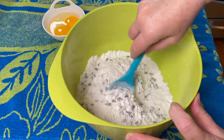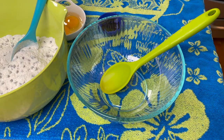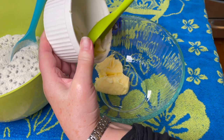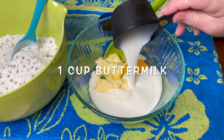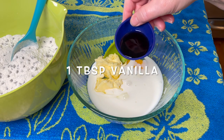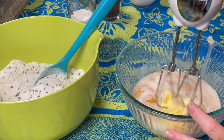Get out another bowl and a large spoon, and add half a cup of soft butter. Then add two large eggs, one cup of buttermilk, and one tablespoon of vanilla. Get out the hand mixer and mix this part together.